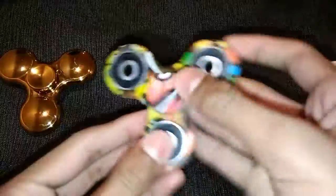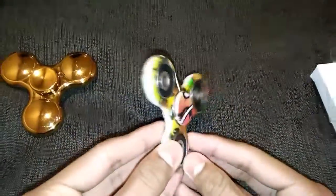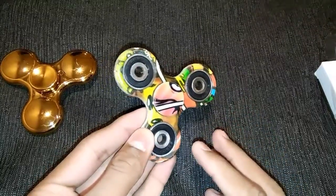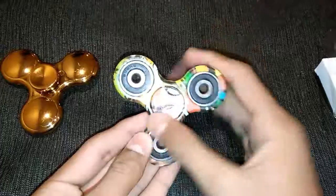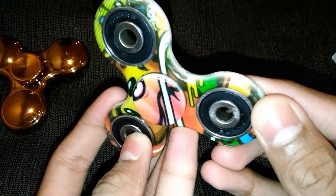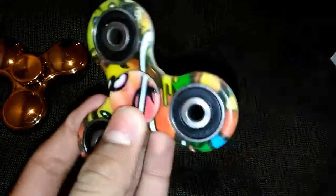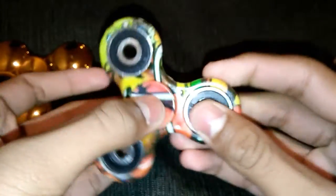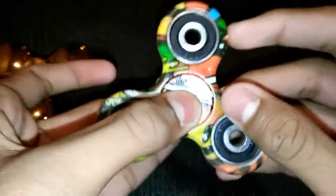Now let's come back to the fidget spinner itself. First let's talk about the design and the build quality. The design is really awesome guys — as you can see, some of the colors are green, light green, dark green, black, orange, red, and many colors. That is the design.